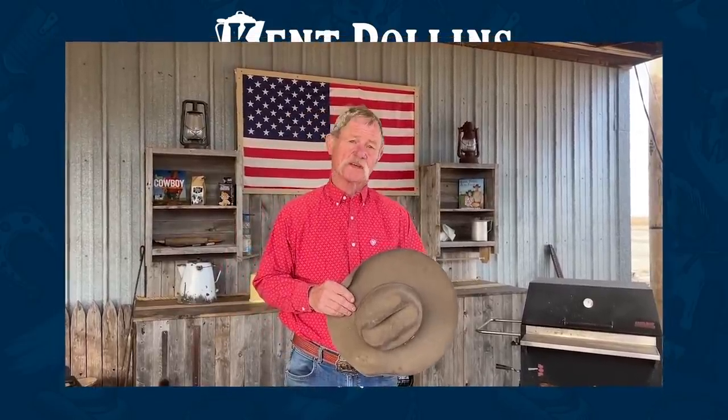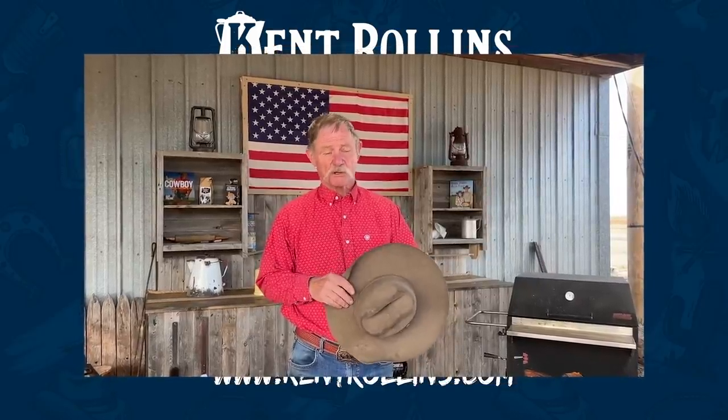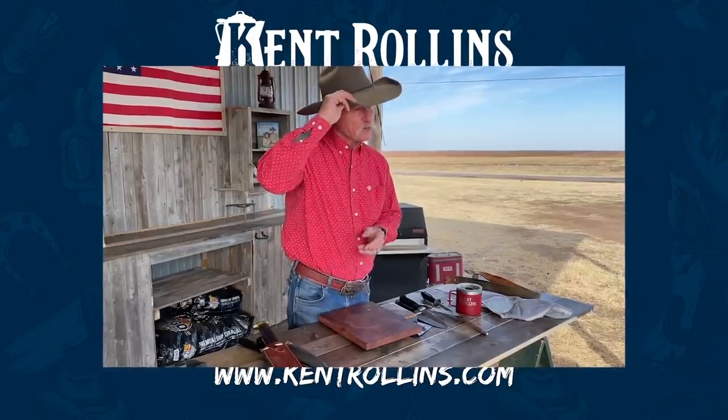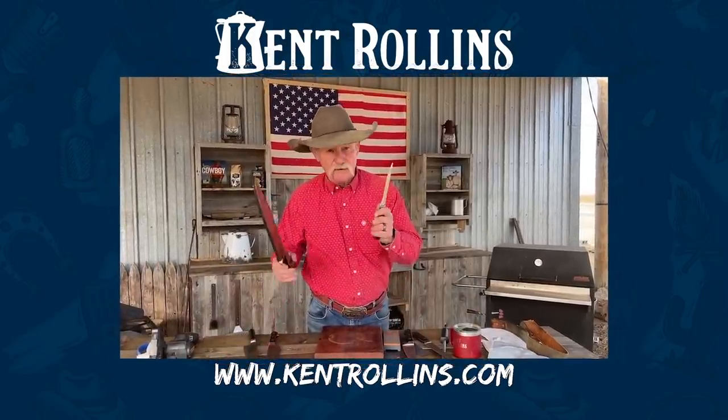We thank y'all for taking time out of your busy day to watch these videos. We hope that we've brought you a little humor, but also a little knowledge to pass along. Keep your knife sharp. And as always, I tip my hat to all our servicemen and women and all the veterans who have kept that old flag flying to keep us all safe — it is a great honor. God bless you each and every one, and I'll send you down the Sharp Knife Trail.